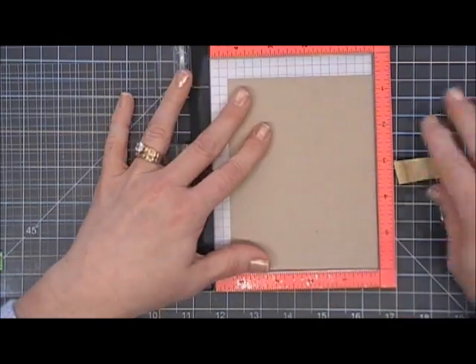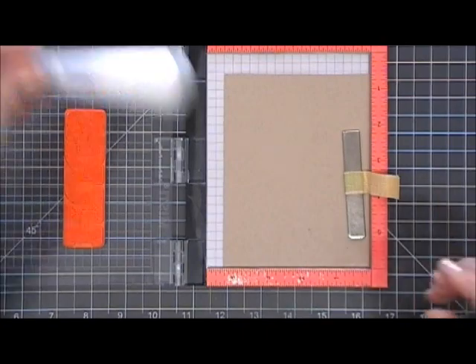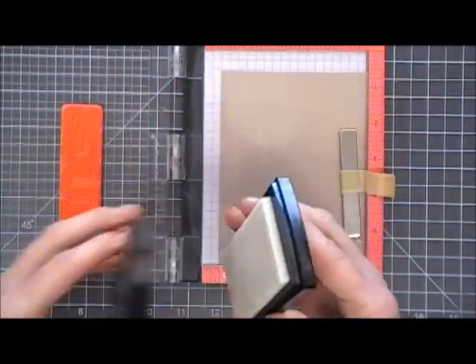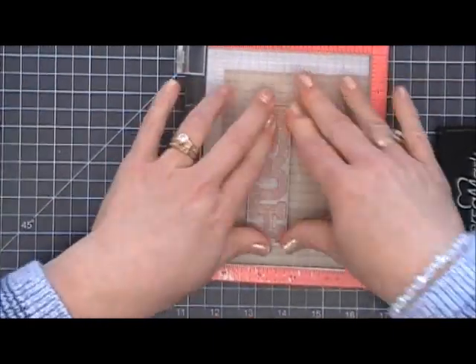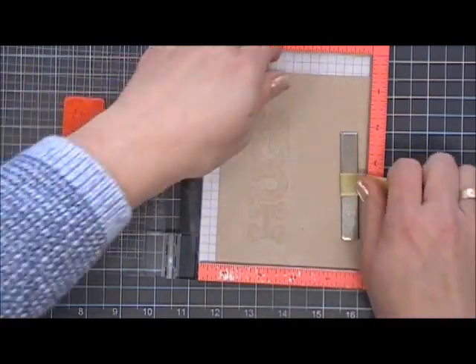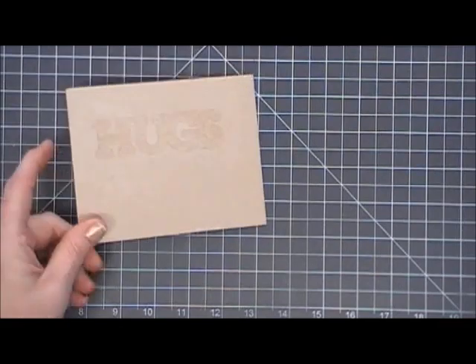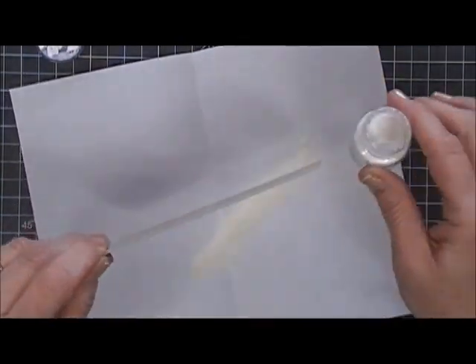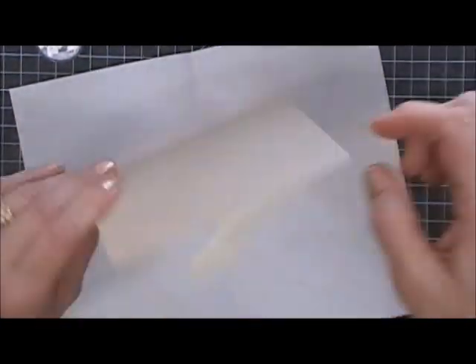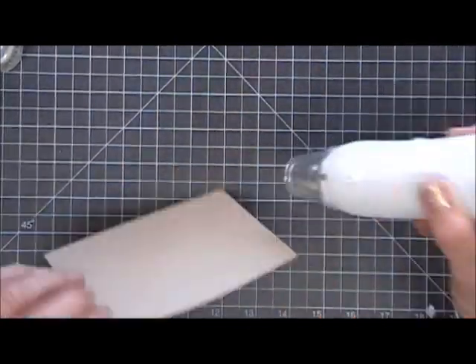I'm going to grab my Mini Misti, remove the mat from the inside, and then I'm taking a piece of Neena Desert Storm 100-pound card stock. I'm going to use my anti-static powder tool to go over that paper and then ink up my stamp with my Versamark ink. Since I'm coloring with watercolor pencils today, I like to create a barrier using emboss powder, so I'm going in with glacier white emboss powder from Nuvo and I'm going to melt that.